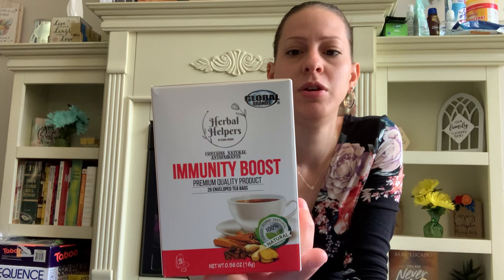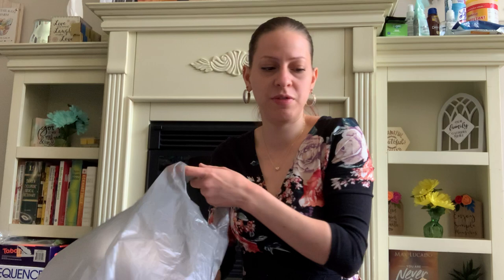They also have these new immunity boost teas by Herbal Helpers. They contain natural antioxidants and there are 20 tea bags in each pack. I got both the immunity boost and the detox boost — 20 tea bags each. I am a tea person — I quit drinking coffee about a year ago when the pandemic started and I started drinking tea. I'm happy I made the switch. It does make a big difference.